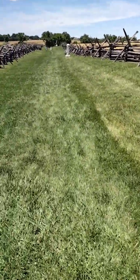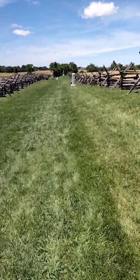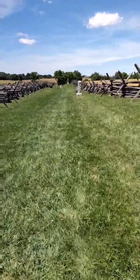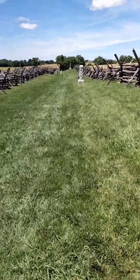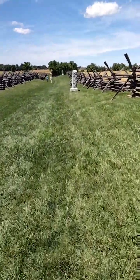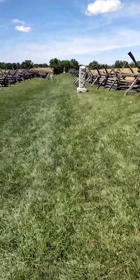Hi everybody, this is Alex West, Magnification and Outdoors. I just made it down here at Antietam of 1862. We're taking a walk through the Bloody Lane where the Union and the Confederates had it out up in here.